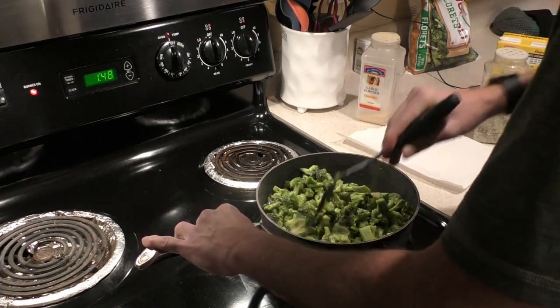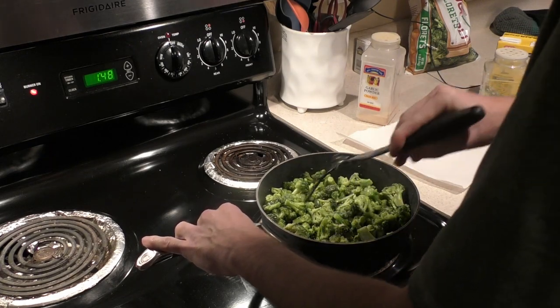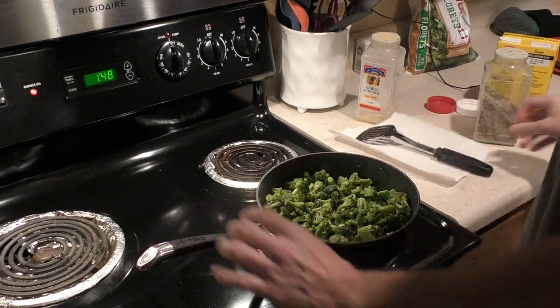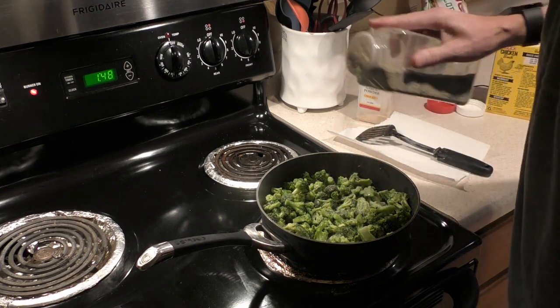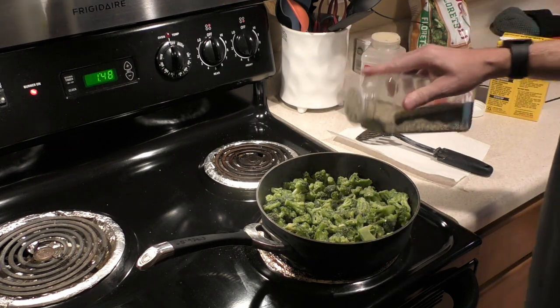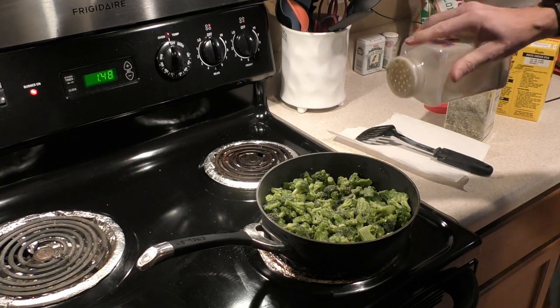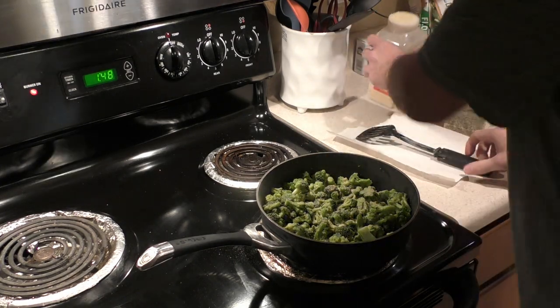Once you flip it, push it down so it's one layer. Then add the spices — start with Uncle Chris's and get that on the top layer. After that, do the same with the garlic powder.